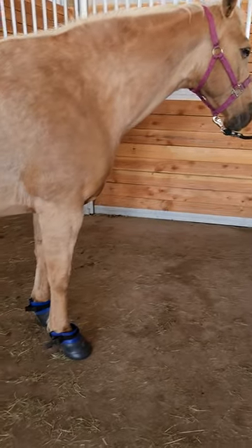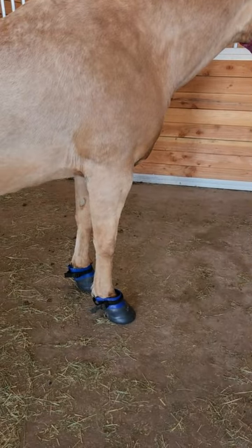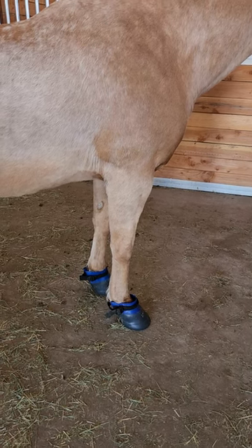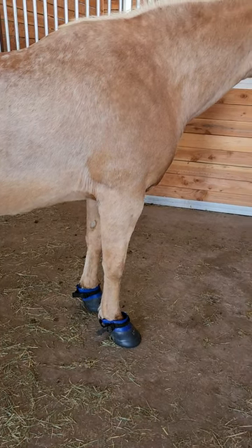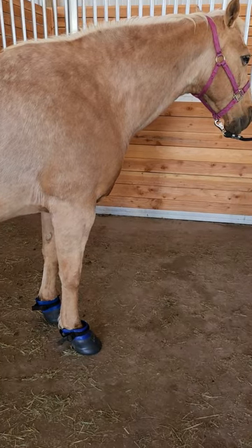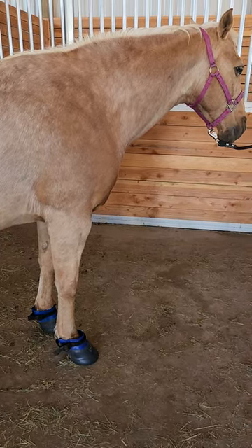And now asking with our yes and no, the right front's at a 3, and the left is like 3½ and 4. So she'll do these three days in a row. White line separation will close up. The thrush will go away on the frogs, and it pulls out bruising and abscesses as well.